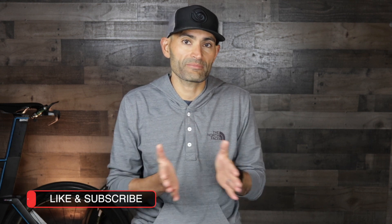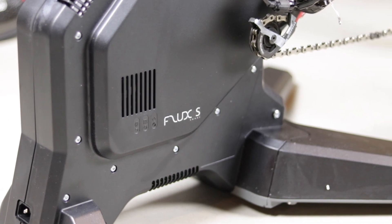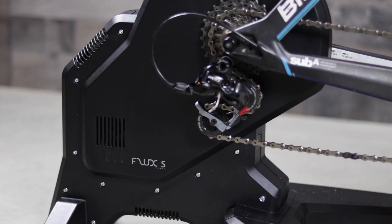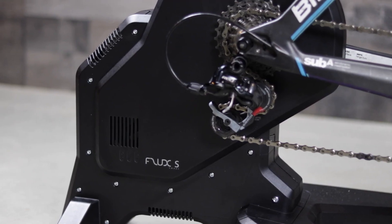Anyway, we have the Flux S today and I have been riding it for the past few weeks, and I'll tell you everything you need to know about the Flux S. TAX updated the Flux S with better internals, support for long cage derailers, and made it quieter with better accuracy.